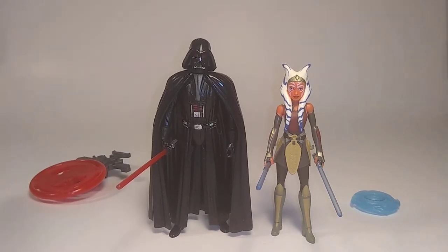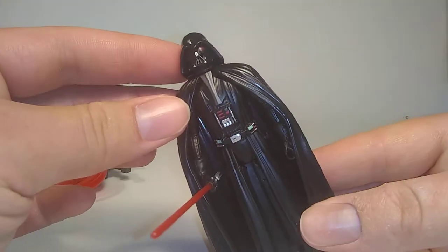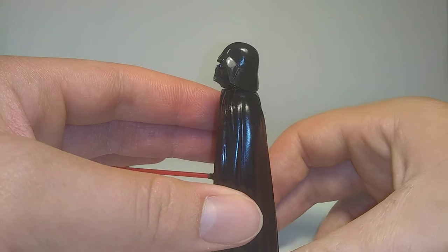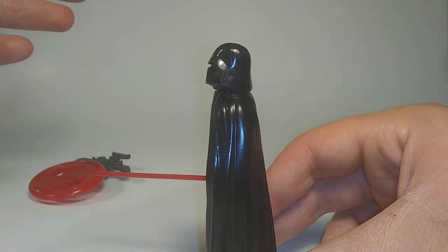I was really excited to get my hands on these, and now that I have them, I'll start with Vader here. It's died away a little bit — it's not that bad, but if I turn to the side here, as you can see, Vader's head just wants to stay up. If I try to move it down, it's just not going to work.